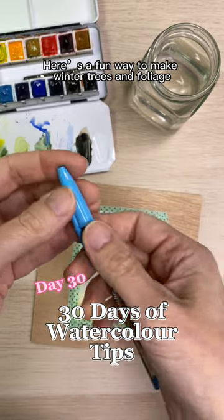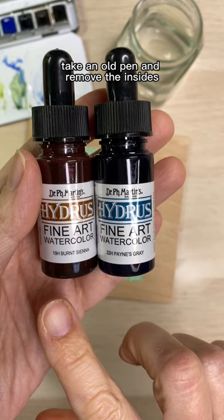Here's a fun way to make winter trees and foliage in watercolor. Take an old pen and remove the insides. You can use watercolor inks or paints.